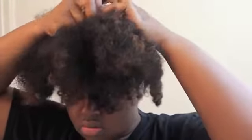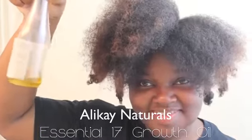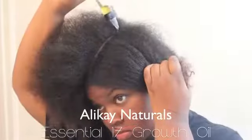And now I'm going to start making the parts for my flat twists. Now usually it wouldn't matter if you make the parts straight, but I'm going out so I want to make sure I'm not looking too crazy. And of course I'm going to oil my scalp with this oil from Allocaine Naturals — that is my favorite, and I am running out, so hopefully Black Onyx gives me some when I see her in New York City next weekend.